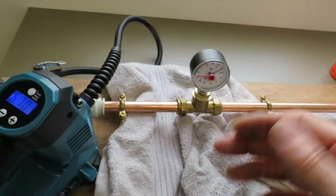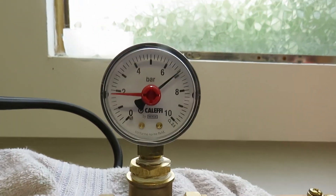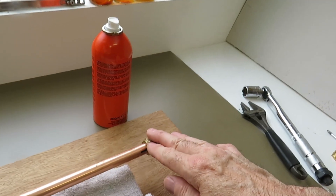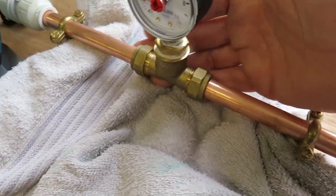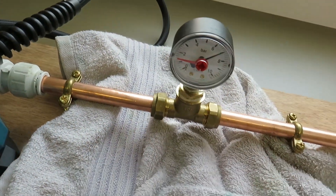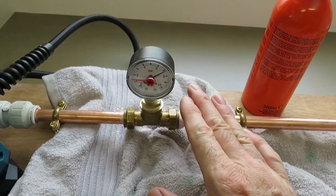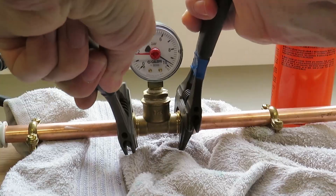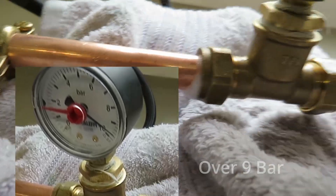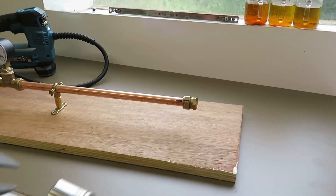I had the rig pressurised at 7.25 bar and you can see on the gauge that it has dropped somewhat. I tested the end cap fitting with leak detecting fluid and it didn't show any signs of leaks. However, I found that these two other fittings were showing a leak with the leak detecting fluid and needed tightening up. I don't know what torque they were done up to, so I'm just going to tighten them with the spanner to make sure they're water tight. These compression fittings have now been tightened up and with leak detecting fluid applied you can see they're now air and water tight.